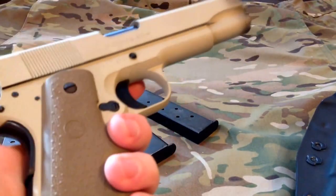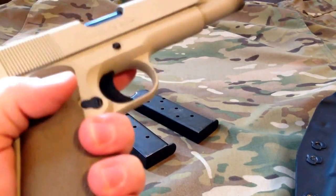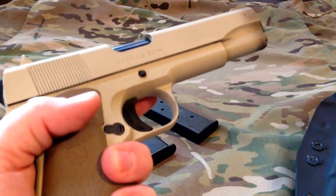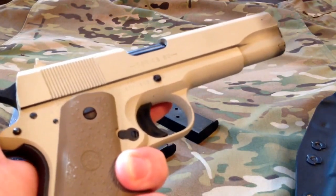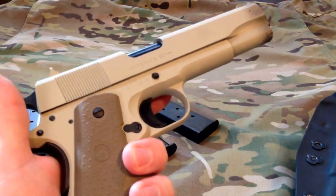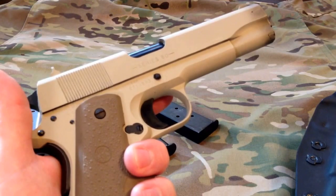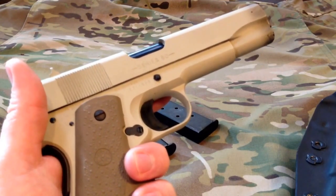One of the changes I've made is adding a Hogue grip. On the 1911 I really do like the Hogue grips — I used to have a black one on this one before. I've also had a Para-Ordnance P13 which had Hogue grips on it. They're just really, really good grips; you don't have to put a death grip on these things to hang on to them.